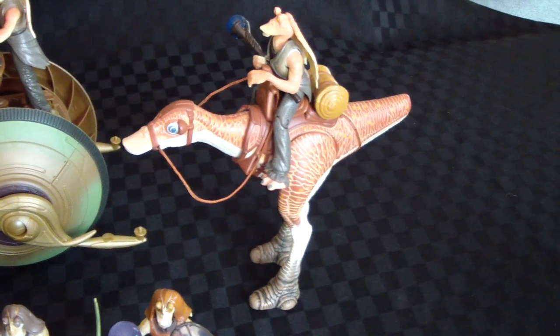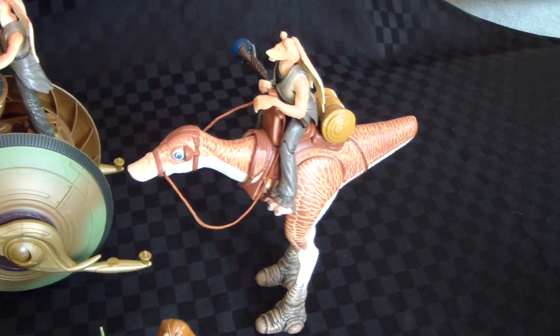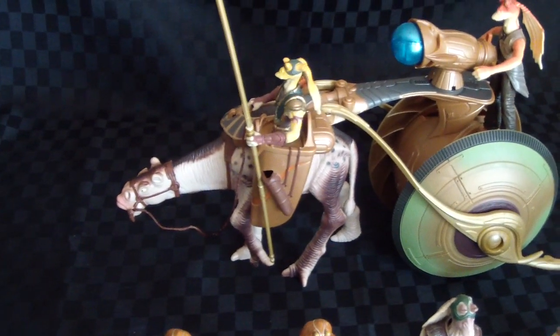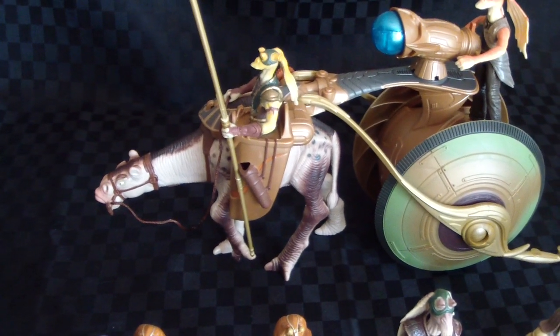He's on top of an animal that's called a Kayadu. And that strange looking creature there is called a Flumpusat.